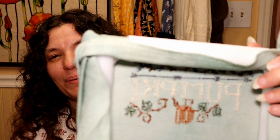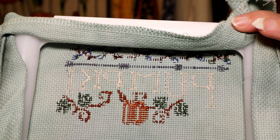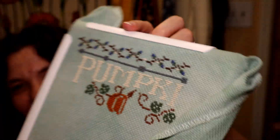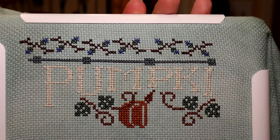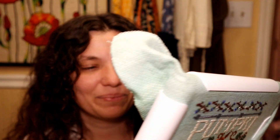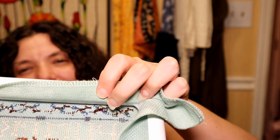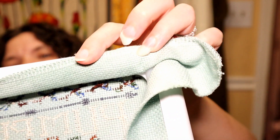I'm sure avid cross stitchers would get done with a lot more than this in that amount of time, but this is the first time I've ever done any cross stitching. I probably shouldn't even show the back, but I love the way it looks even on the back — it's so cute. I definitely have a lot of practicing to do. I'm sure it shows that I'm a beginner, but I managed to do everything without any knots, which is good.